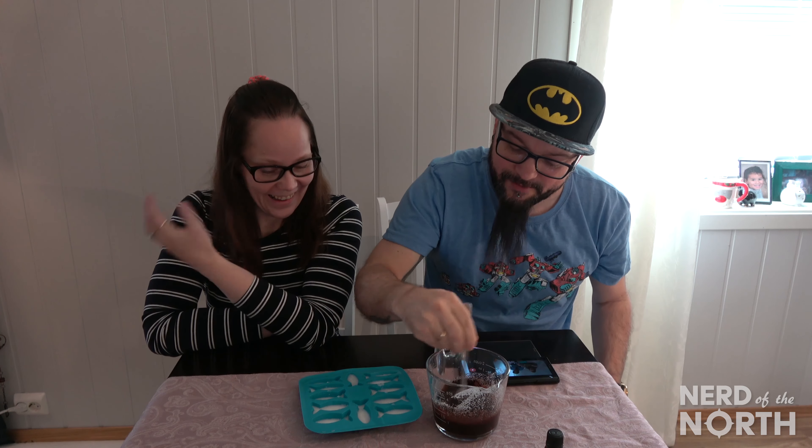Now we're just going to take two tablespoons of cocoa powder and mix it in. This is going to be the chocolate topping. I can't wait to try these. We're still going to have to wait at least another half hour after this — it takes a little bit of time between the freezing sections.